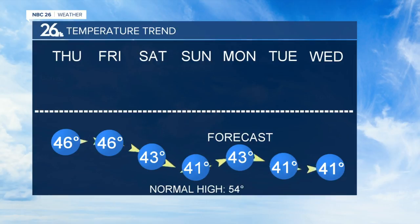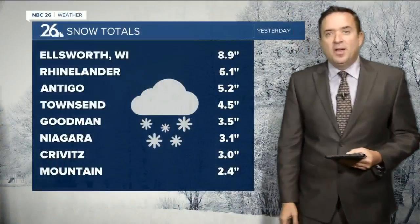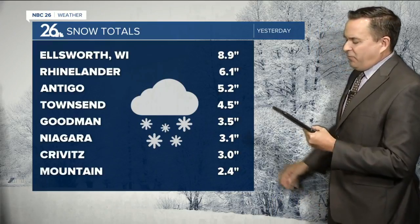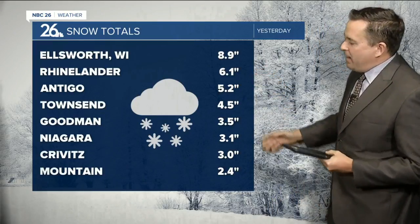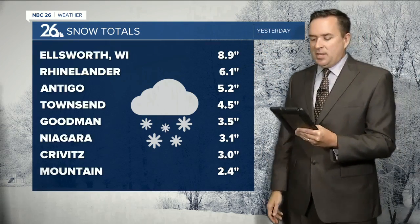After the mid-40s on Thursday and Friday, it's upper 30s to lower 40s for highs. Right now temperatures across northeast Wisconsin range from the upper 40s in Sheboygan to the lower 30s in Antigo, where there was 5 inches of snow yesterday. About 4.5 inches fell in Townsend, 2.5 inches in Mountain, and the highest statewide total was in Ellsworth — almost 9 inches, just south and west of Eau Claire.